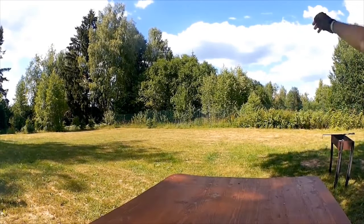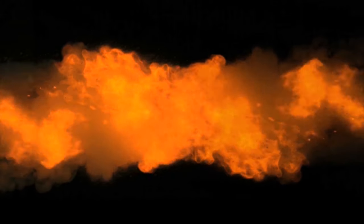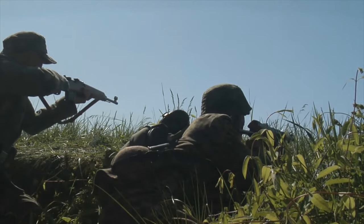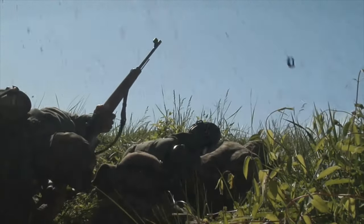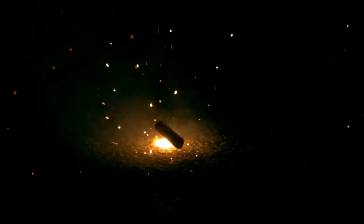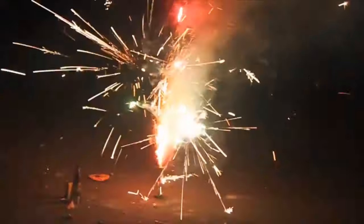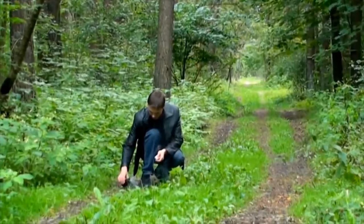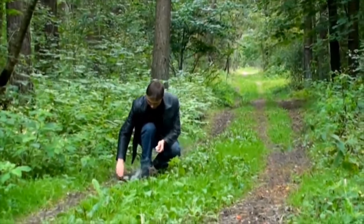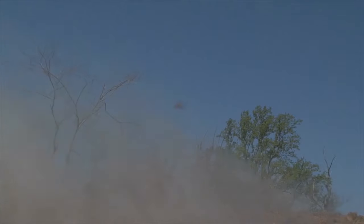Hand Grenades. What is a hand grenade? Simply put, hand grenades are small bombs that act like firecrackers. Like firecrackers, these are made with a body filled with gunpowder or any explosive or chemical filler, plus a small fuse. When this fuse is lit, it burns down until it reaches the powder, which explodes. The only difference is that it'd take a person to light up a firecracker, such as with a match, while the hand grenade is activated via a mechanical device.